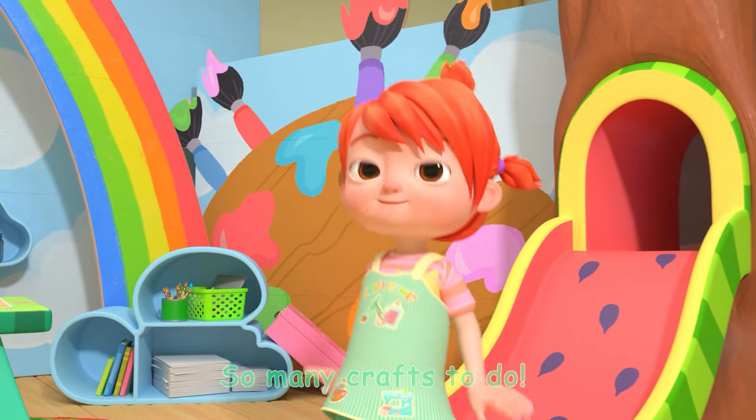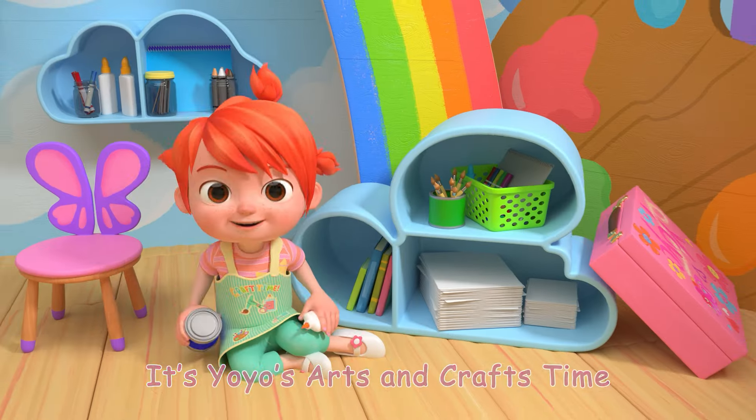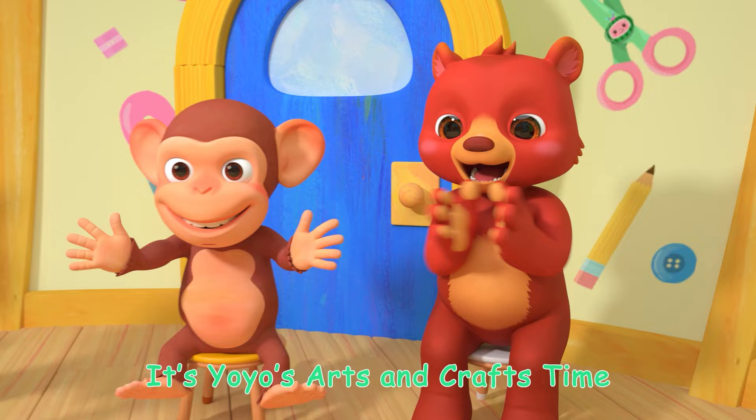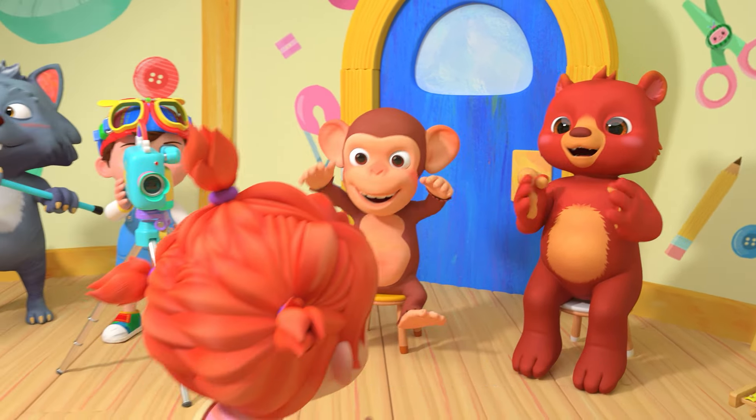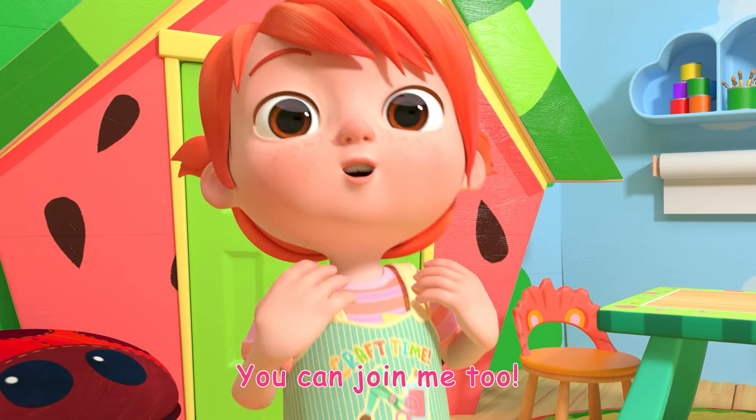It's Yo-Yo's Arts and Crafts Time! So many crafts to do! Glitter, paint, and glue! Let's make something new! You can join me too!